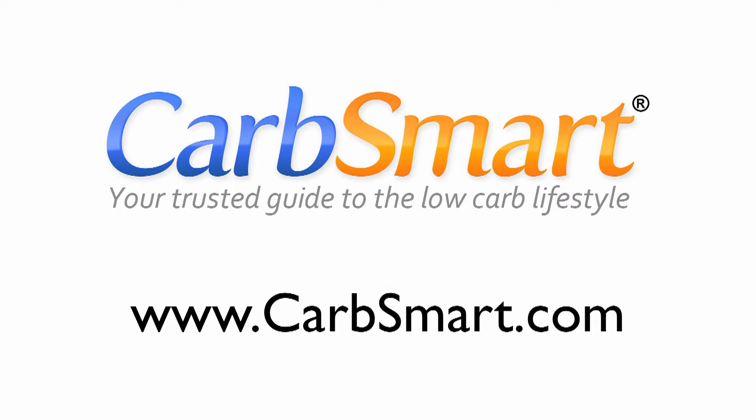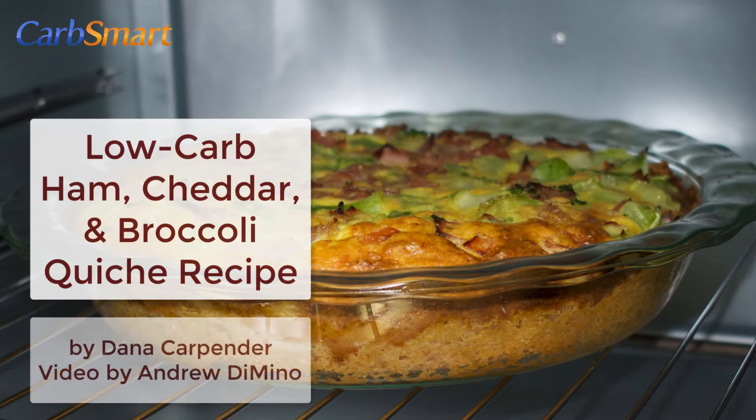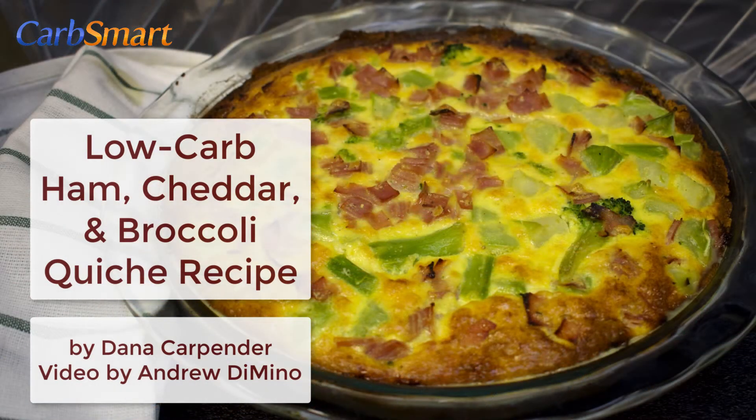Hi, this is Andrew Domino with Carbsmart.com and today I'm making Dana Carpenter's low-carb ham, cheddar, and broccoli quiche recipe. It's a favorite recipe for Easter or any special Sunday morning, and it uses Dana's low-carb quiche crust recipe as the crust.